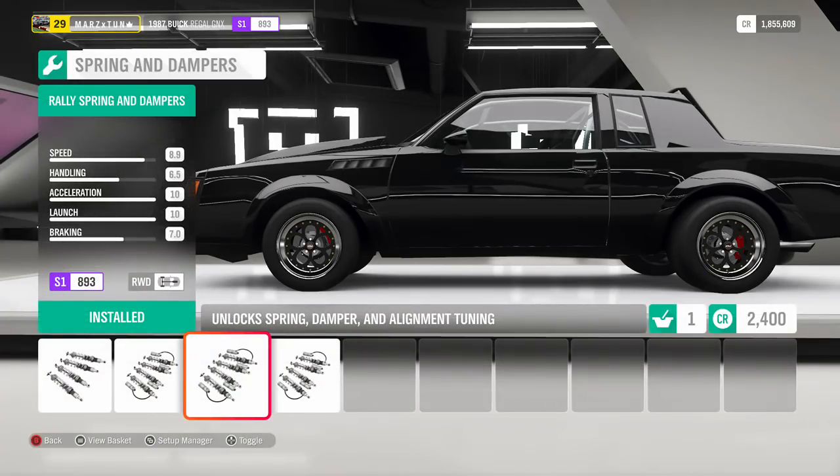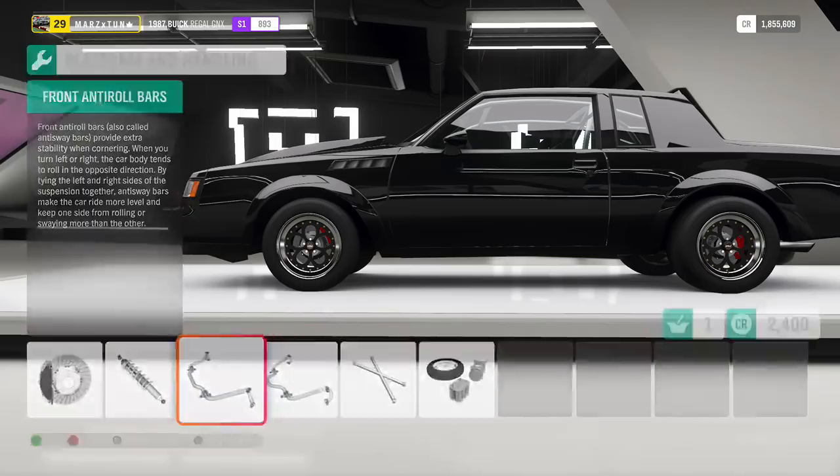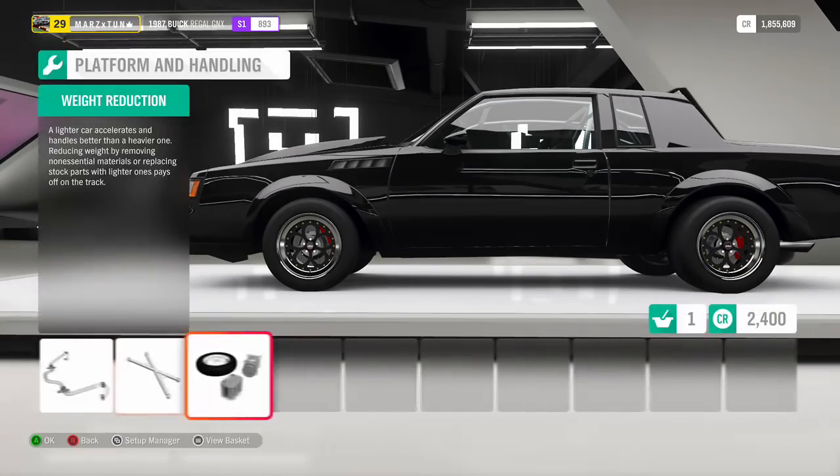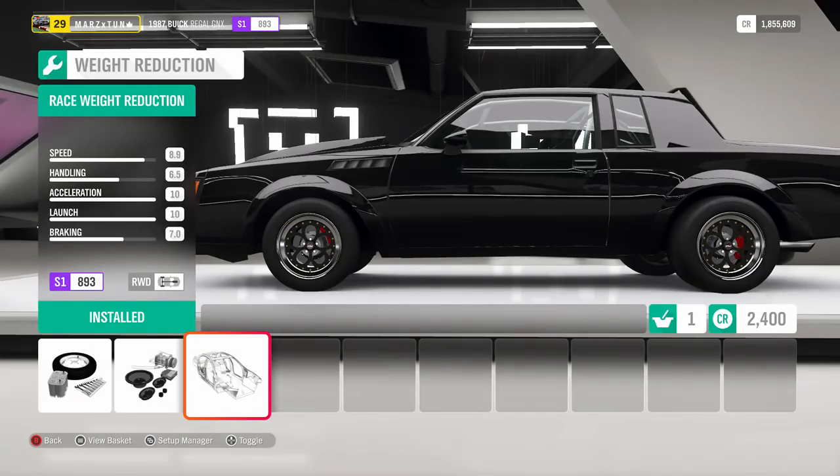Rally suspension — the reason why: rally suspension is a lot softer. It will transfer the power from the front of the engine to the rear tires, giving you that initial lift you're looking for. That's the whole key — transferring that power from the front to the back. We got the anti-roll bars, everything on there, and of course the full roll cage in the car because I want that insane launch. Then weight reduction.